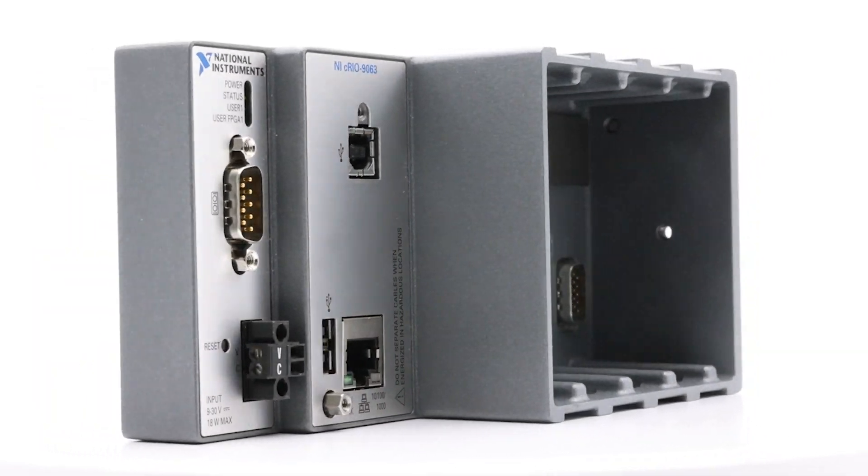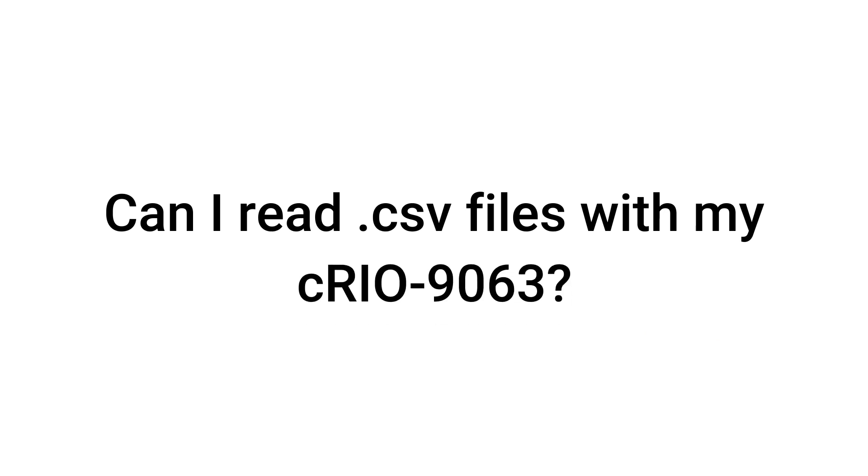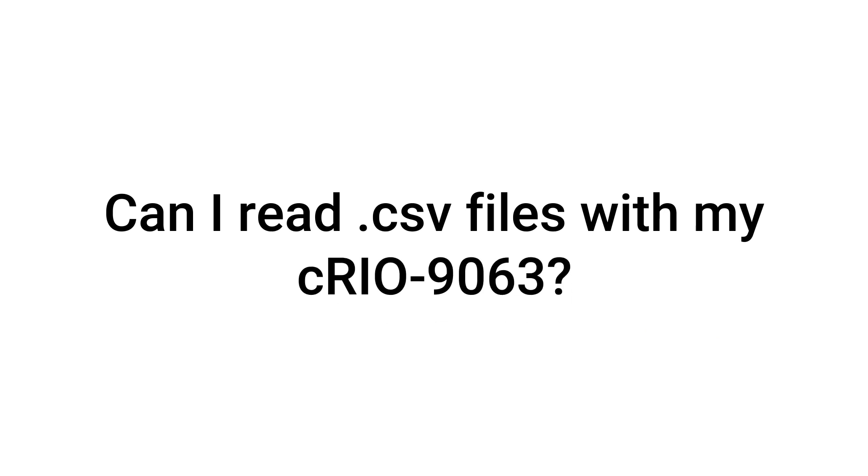Here are some common questions about the CRIO9063. Can I read .csv files with my CRIO9063? Yes, you can read data from a spreadsheet or a data file by placing the file on the CRIO9063.